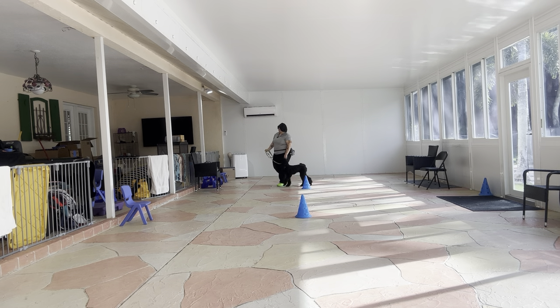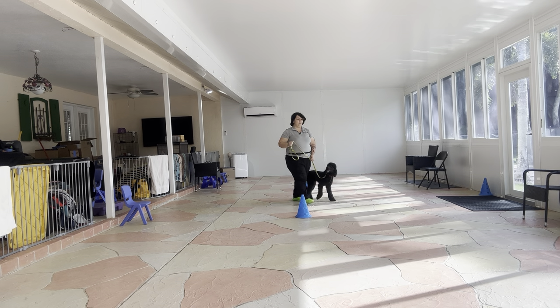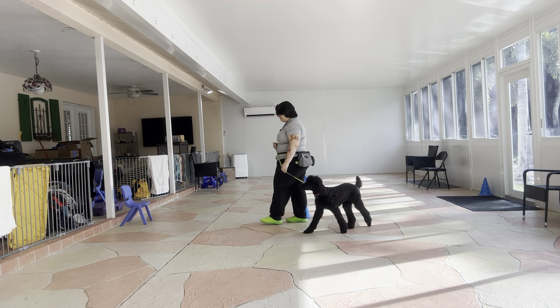She's doing really nice, and I love that she's offering me eye contact. That is a really nice sign from a dog, especially as young as Ava. She's doing wonderful.